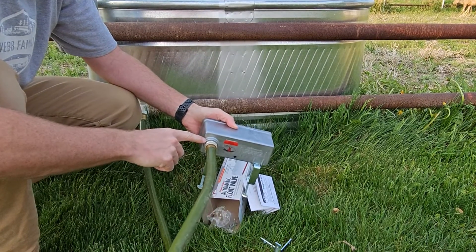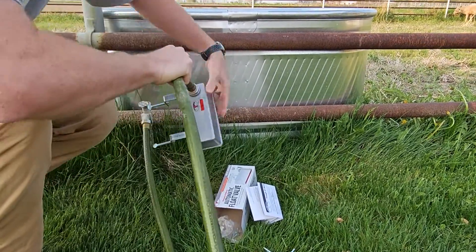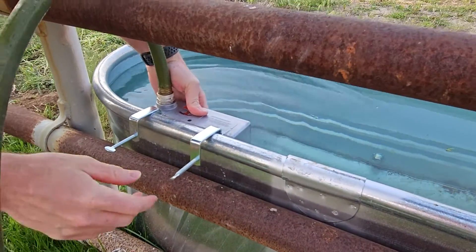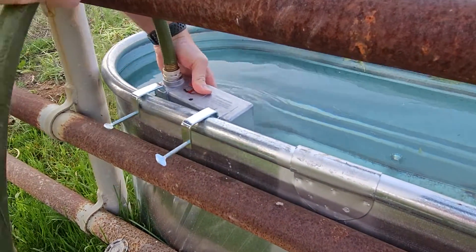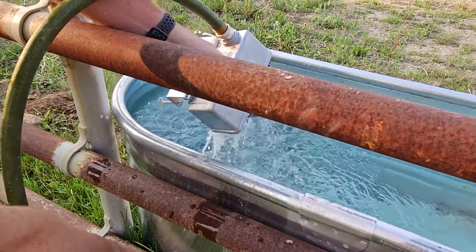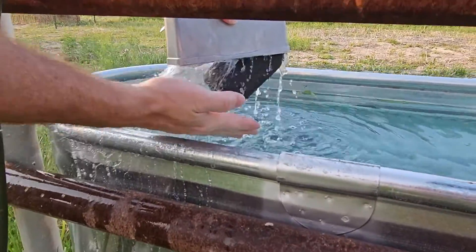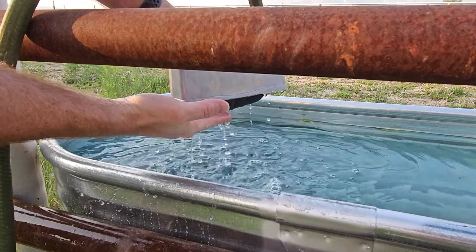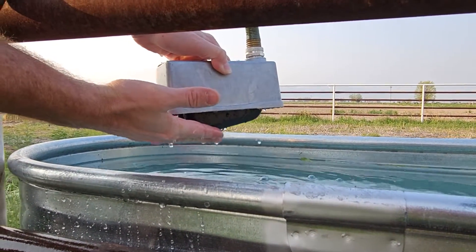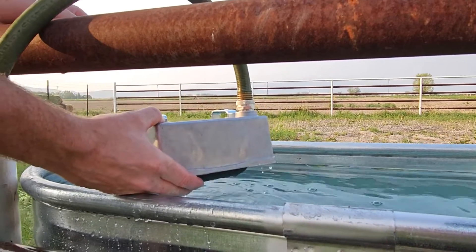It's important to hand-tighten this and not use any tools. Now just set this in the water. I want to show you how this flow works — because the trough started full of water, it's not going to work unless you do it like this. As the water level fills up, it'll sit like that and turn off. Then as the cows drink the water, it automatically fills itself — just like a toilet.